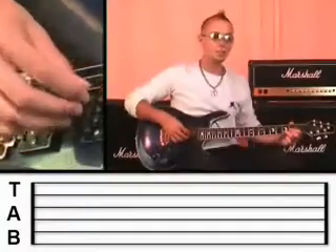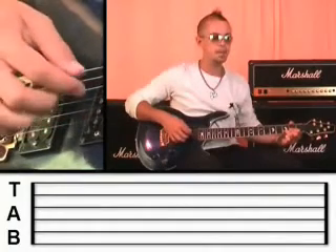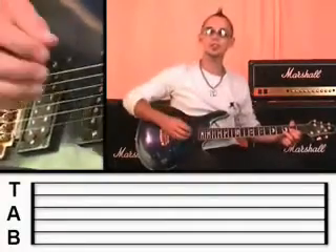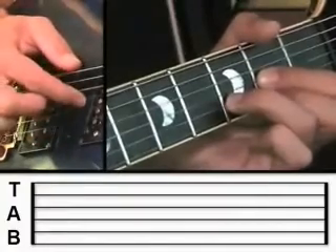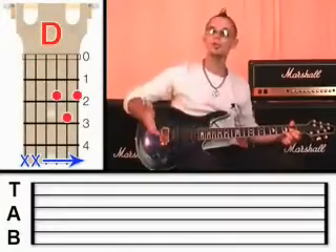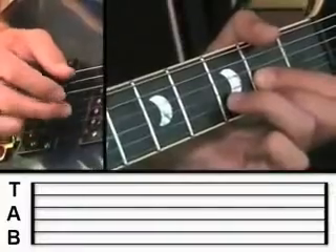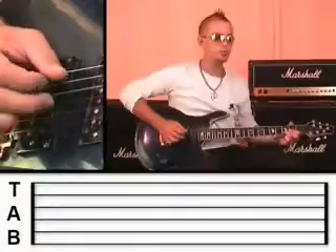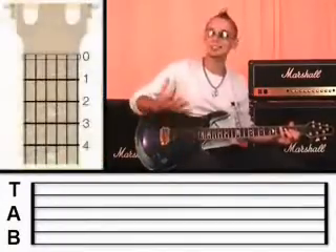Very good. Now, once you've done that, I want you to go back to the second string with the middle finger, and then the third string with the first finger. So if we join those notes on the end, it should sound like this. What happens is you can repeat that over and over again and it joins together perfectly. And you can see that that sounds really nice.